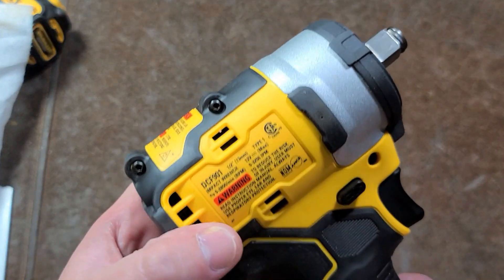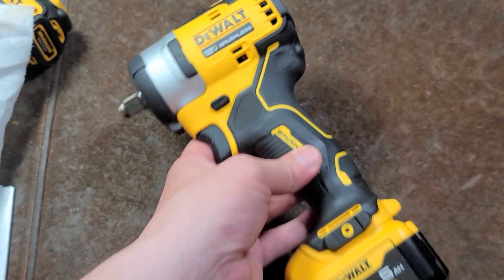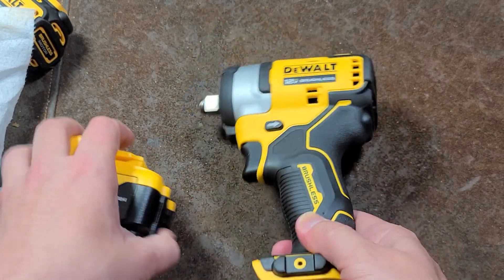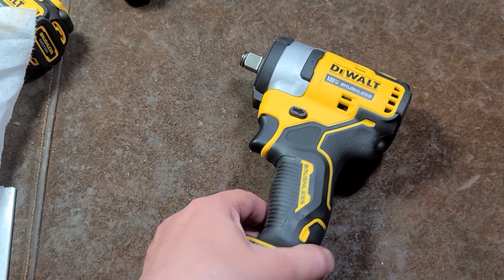Here's the teardown of the DeWalt DCF901, their Chinese high-torque, half-inch, 12-volt impact wrench. A couple people asked why there really is even a 12-volt line.